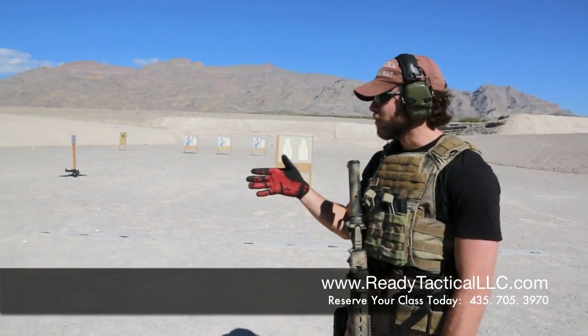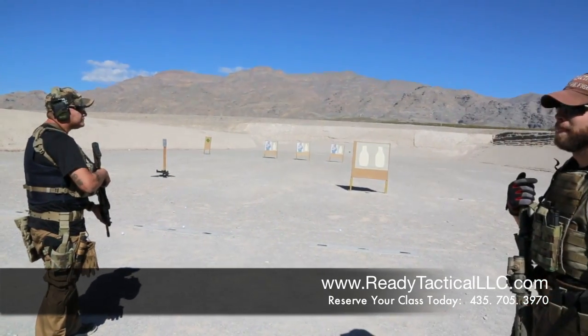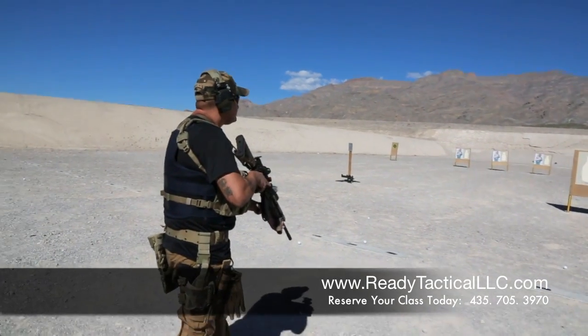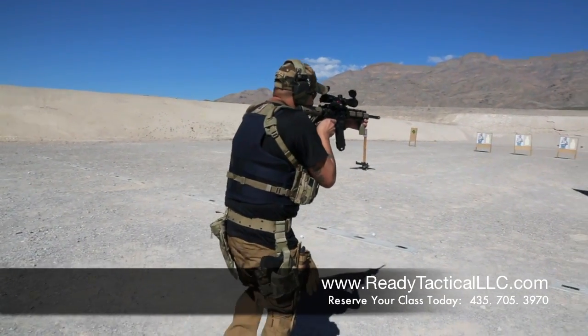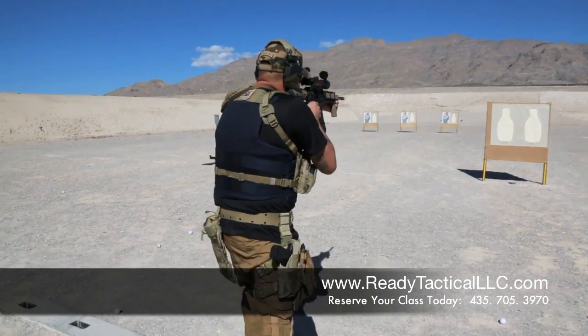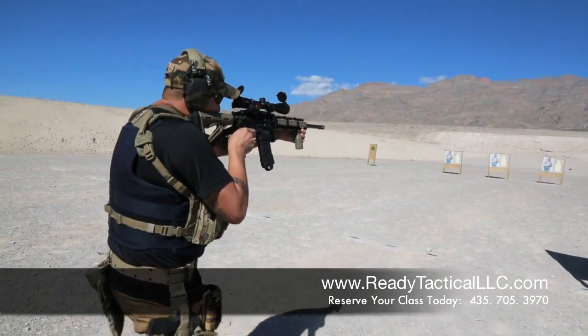Augie right here is going to demonstrate how people would generally walk and shoot. You're going to notice while he's shooting, he's bouncing around — he's walking kind of jittery, so on and so forth.